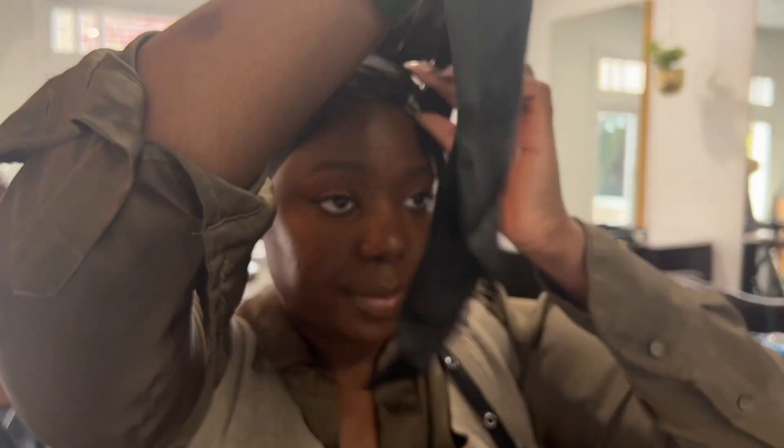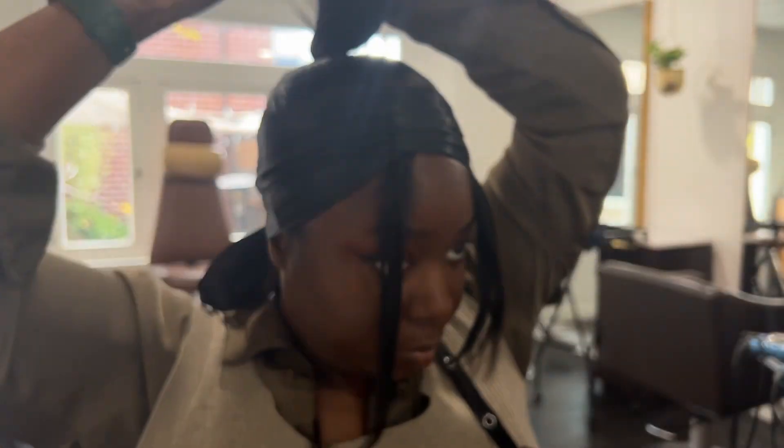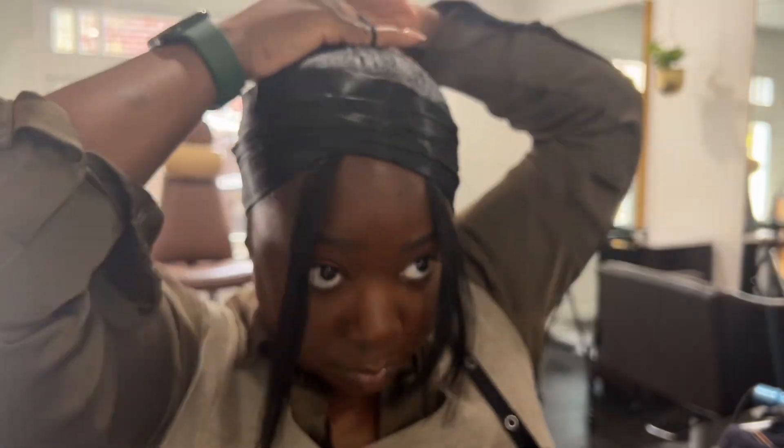It reminds me of like when you used to steal your boyfriend's or your husband's brush and it was perfectly worn in, and they would be mad at you because all your product was in it. Well, now you could just steal it straight out of the men's section because it's already worn in brand new for us.